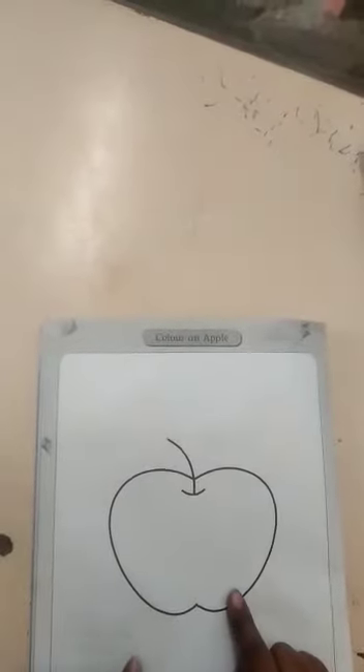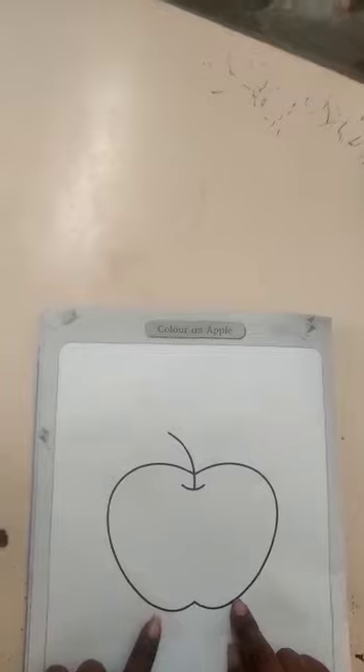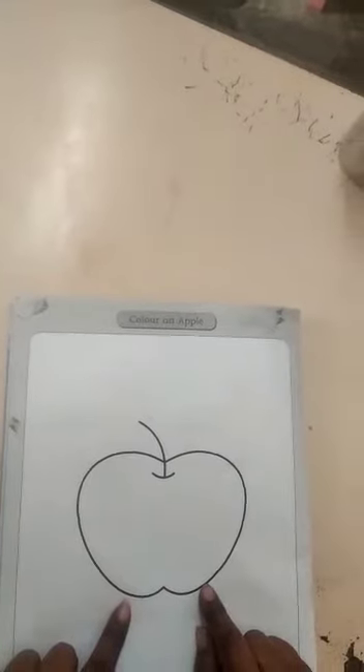What is this? This is apple. Very good. Which color is this? This is red color.